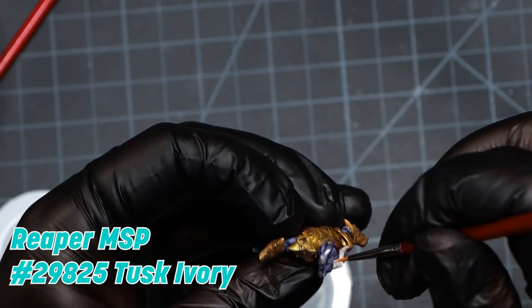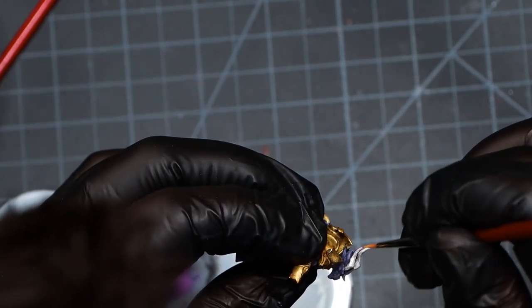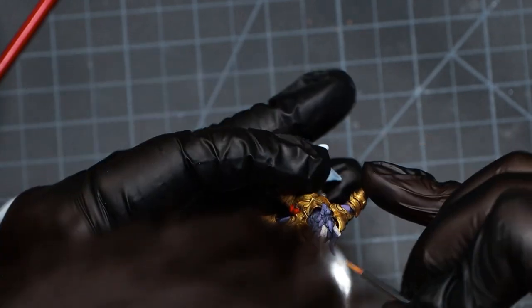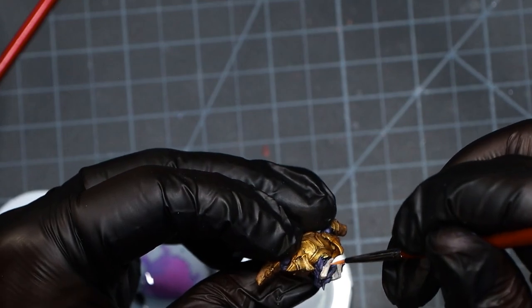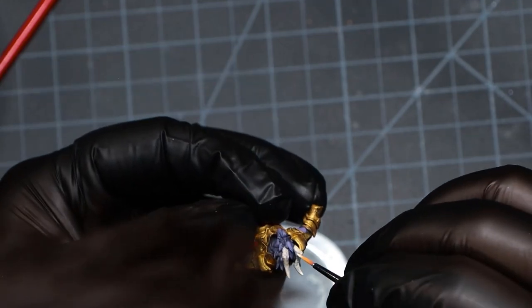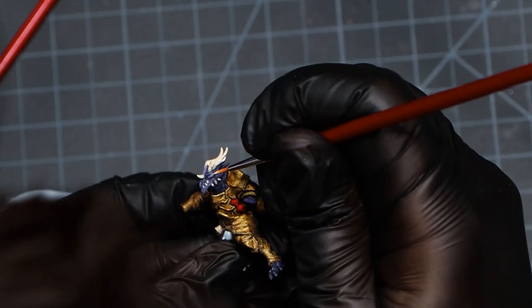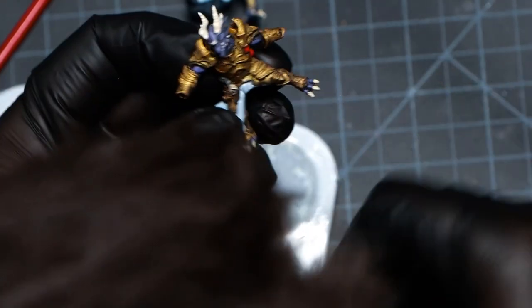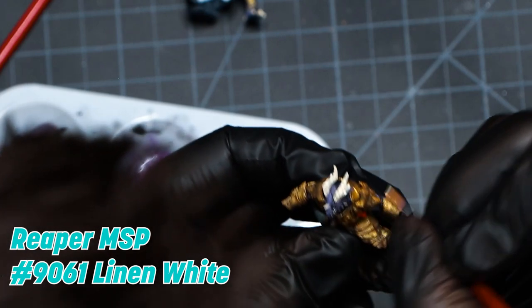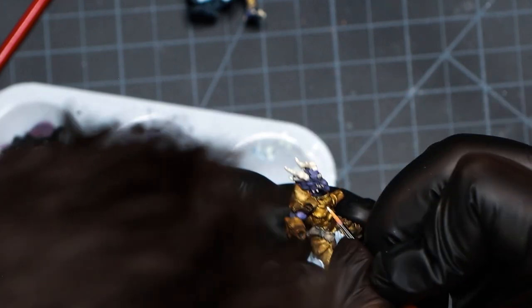Now we're going to paint up the horns and the claws and the teeth and the toenails with this kind of tan, doing a couple of passes. Remember, we want to do thinned-down paint — mix your paint with water or with a thinning medium if you have it. You want to do multiple takes; you never want to do one big thick coat because all it's going to do is ruin any detail in the mini and look really blotchy and splotchy. We're bringing back a little accent with an even lighter tan — nothing traumatic, just these little dips of light that I think can make a big difference. Highlighting all the teeth and the claws again.